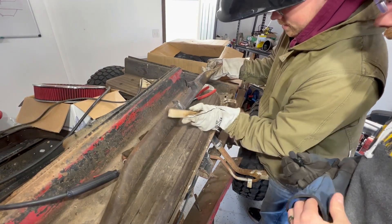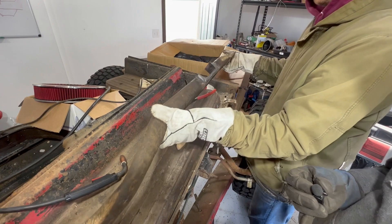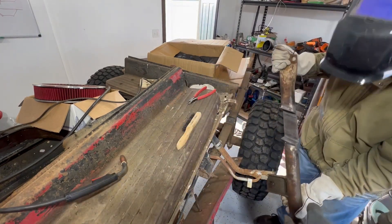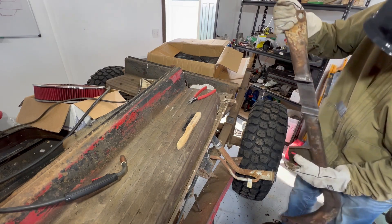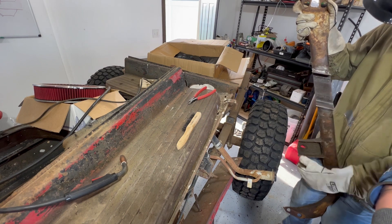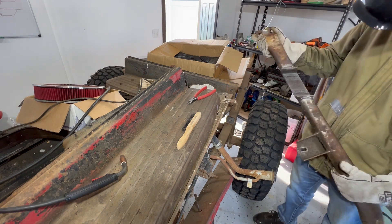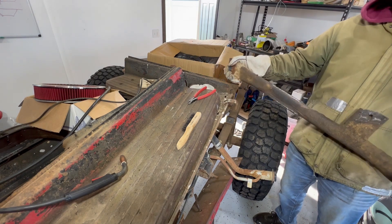How happy are you? I'm pretty happy. I'm really excited about the strength it has right there — I can't even bend it. If you ground this off a little bit I think it would look really sharp, but you don't need to do that. We're building race cars, not show cars.